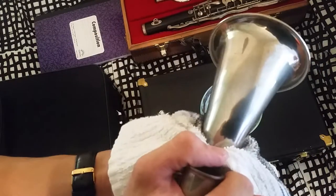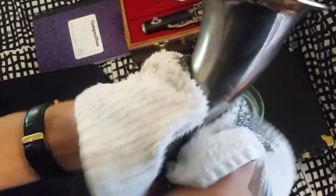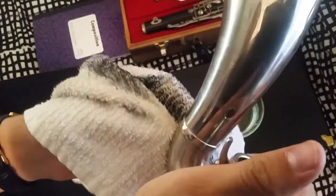You want to put a lot of friction, which means squeezing it tightly and twisting like this. It will actually look dirtier when you're polishing — you can see there's black residue on there. Just keep polishing like so to get all that tarnishing off, and it'll still be a little dark.